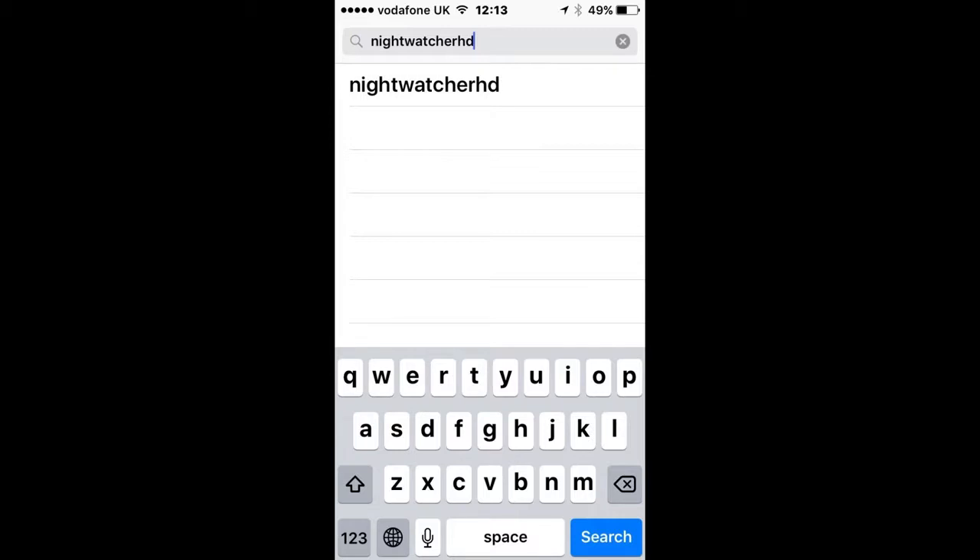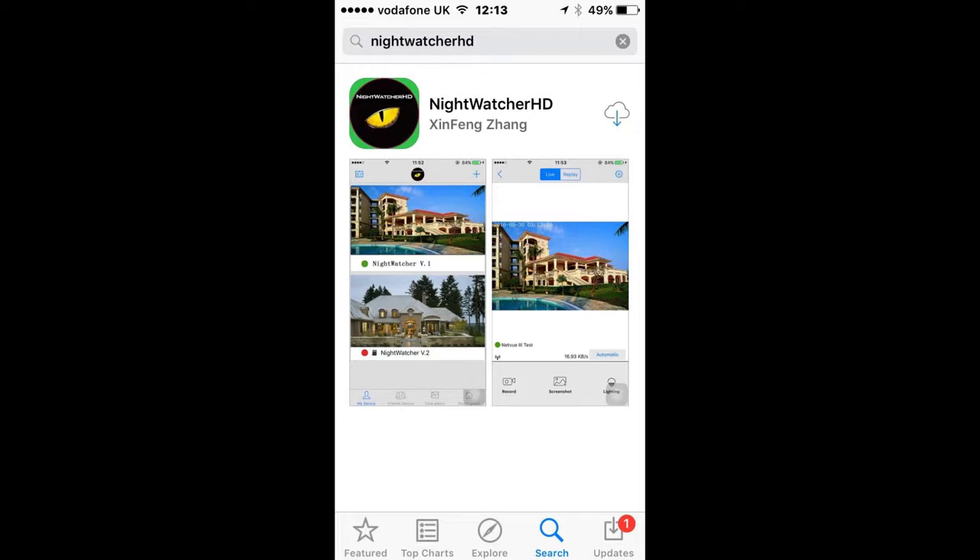Next, you need to download the Nightwatcher app from your iTunes or Google Play Store. In the search bar, type Nightwatcher HD and click Search. When you've found the app, click to download, then click to open the app.